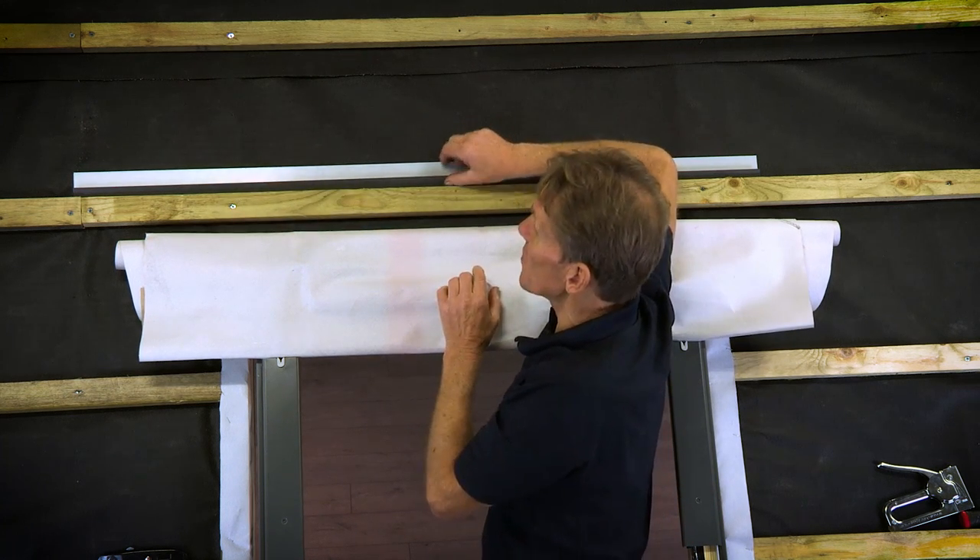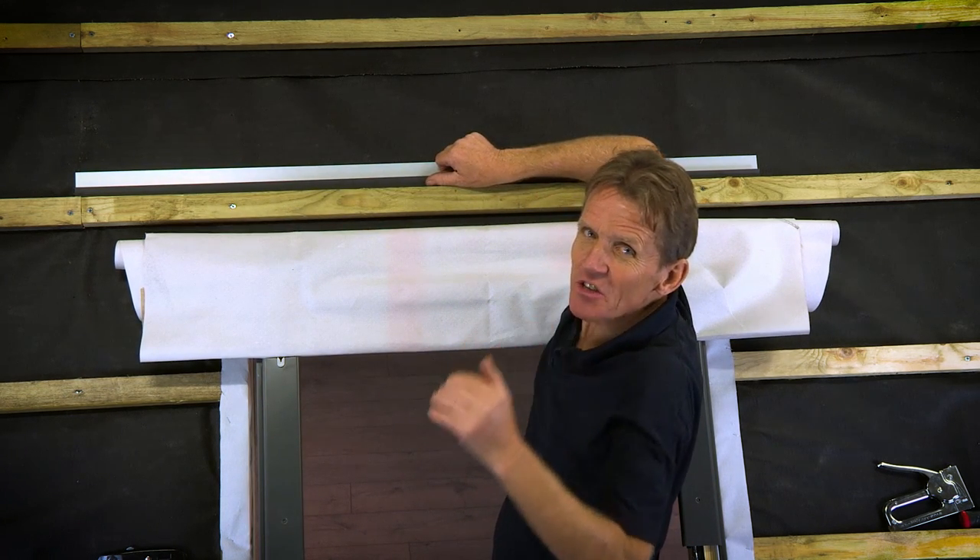So it's very important that we do this job, and once you've done it a couple of times there's nothing to it.